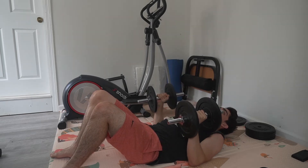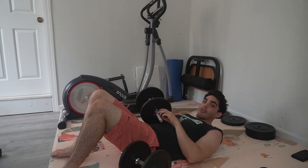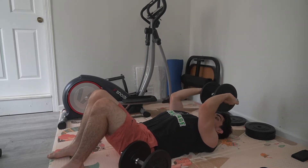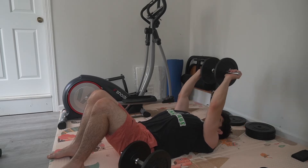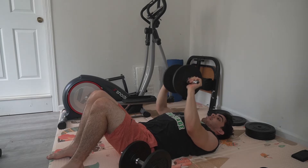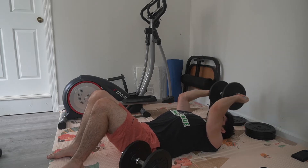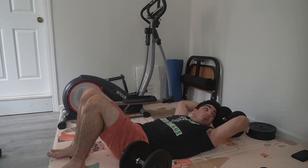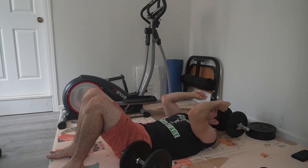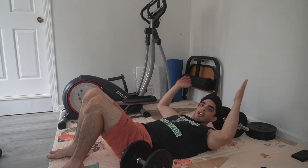If you have dumbbells or a bar, personally I like to do this with a bar even more. You do the same thing — take it behind your head, straight up — and when you can't get another one, just bring it down straight into presses. You can do this with dumbbells as well, but I like this grip better. It feels more natural for me to have my grip like this working my triceps. If you have a dumbbell with bars on the side or a bar itself, just try it like that.